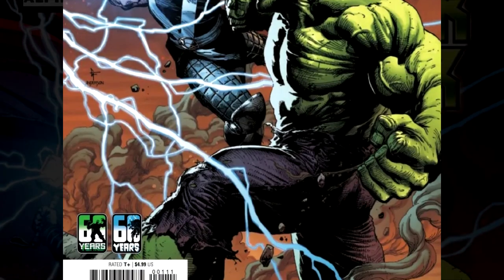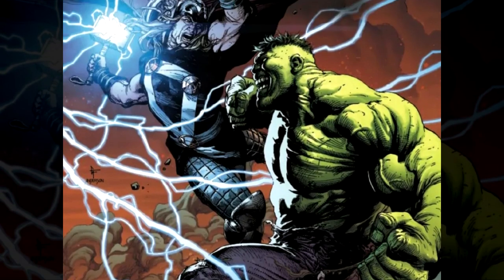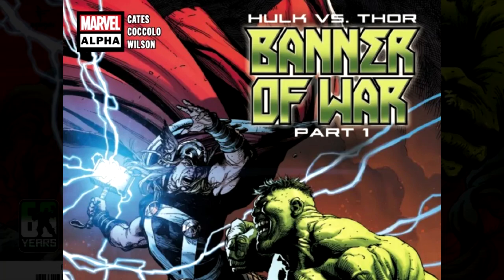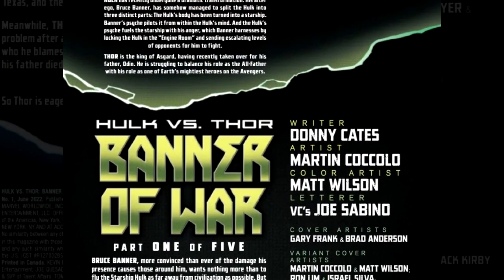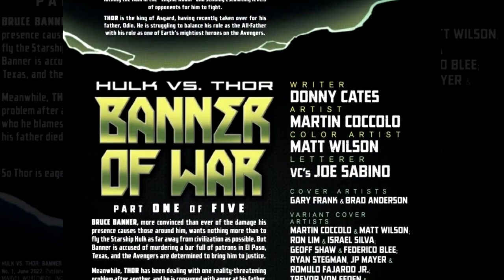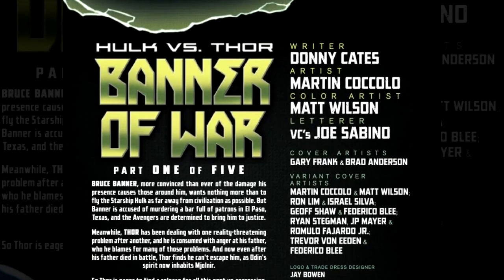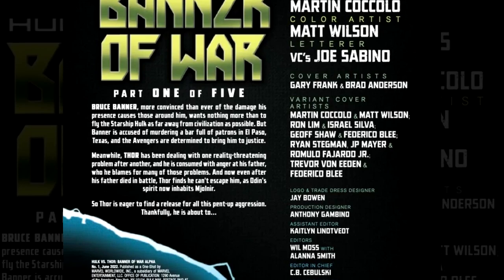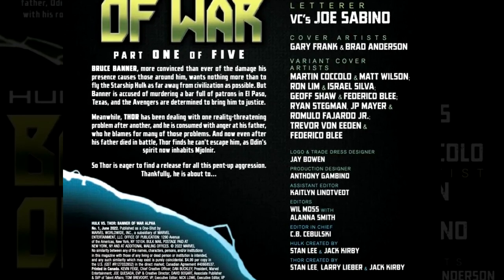This was pretty good. This wasn't great by any stretch of the imagination — there's a whole lot wrong with it — but we're getting someplace at least. Donny Cates is writing the Hulk books and also the Thor books, so why not have them combined? There's going to be five parts to this. This is Part 1, it's a completely separate book, but then there are other books — they're going to be in Thor and then Hulk books respectively.